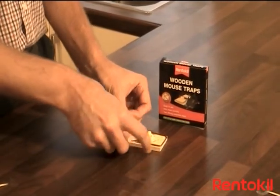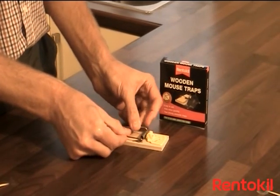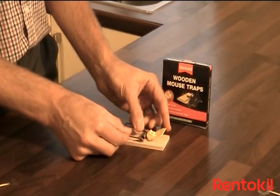To set the trap, pull the strike bar back, place the locking arm over the strike bar and into the back of the pedal. Then carefully release the pressure until the trap is set.